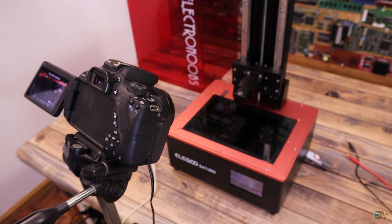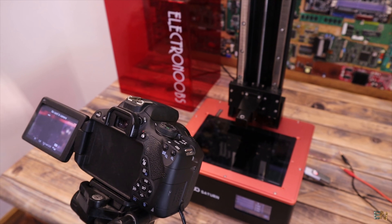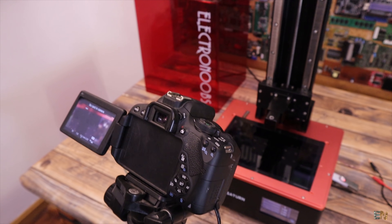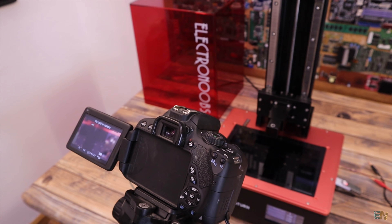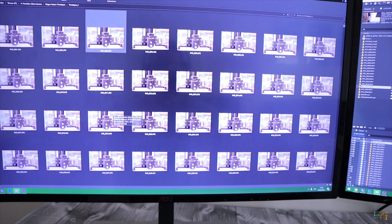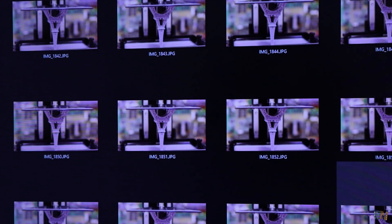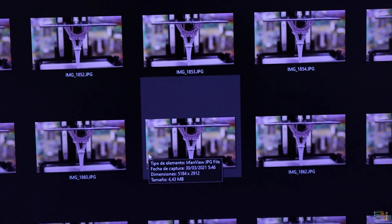If your print has 2,000 layers it will take 2,000 pictures, but those pictures will be in 4K. You stitch one frame after the other and you get a very smooth timelapse. That's how easy it is to make cool timelapses with a resin 3D printer. At the end of the video I'll include both timelapses — and possibly record one more — so you can see them in 4K, because I'm shooting stills in 4K and rendering the video in 4K.